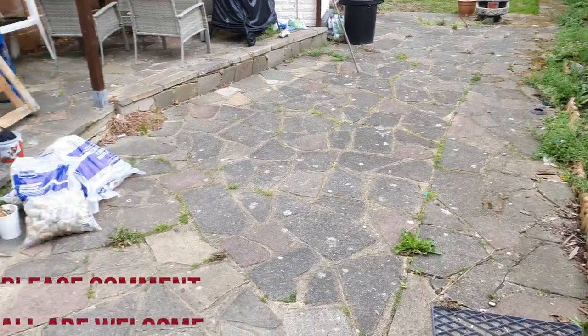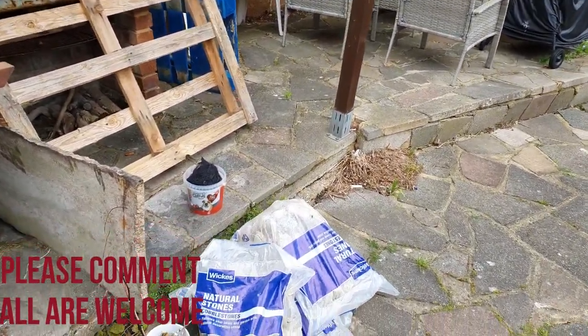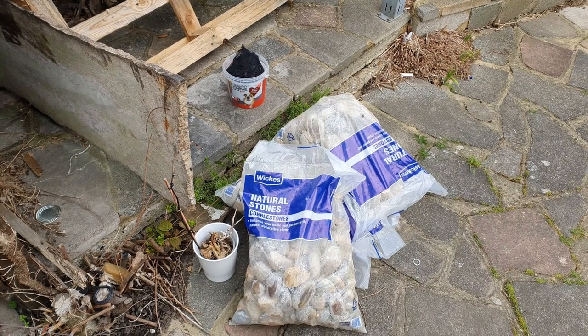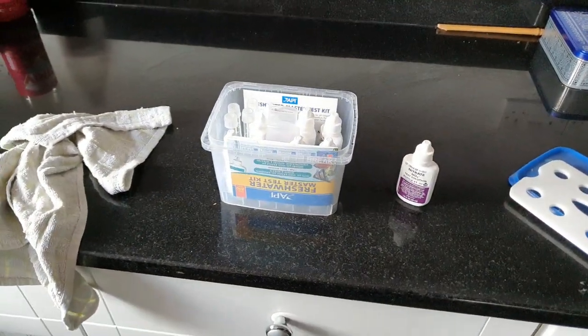I've been asked a couple of questions. The first question was: how do I know if rock is safe for my aquarium? I'm going to show you how to do it on one of these natural stones. This will tell you whether it is safe for your aquarium.